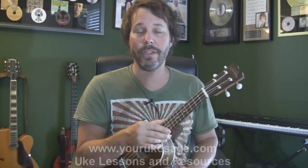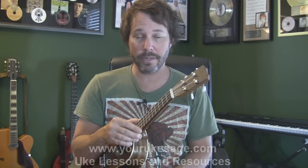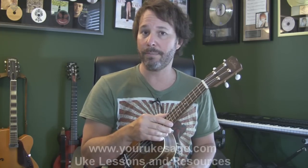Alright guys, that's it about capos on the ukulele. If you haven't already, hit subscribe, and go get the ebook at YourUkeSage.com. If you play guitar, visit me at YourGuitarSage right here on YouTube. Until then, keep playing your uke — see you later.